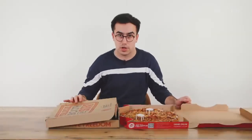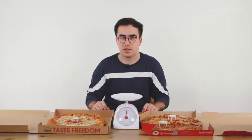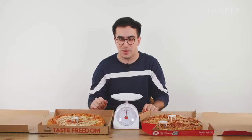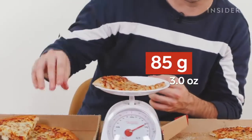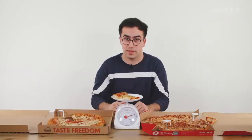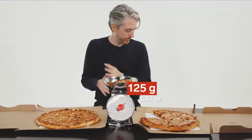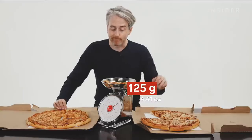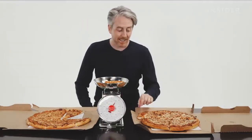Here we have a large classic crust cheese pizza and a large pan-crust cheese pizza. Same price and same diameter — we wanted to find out which gives you more pizza for your money. In the UK, an equivalent slice of pan pizza is about 103 grams. In the US, one slice of pan is about 125 grams, while the hand-toss slice is about 80 grams — significantly less pizza for the same price. Stick with the pan.